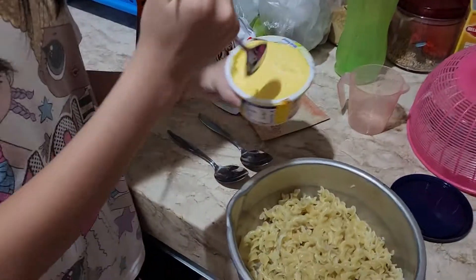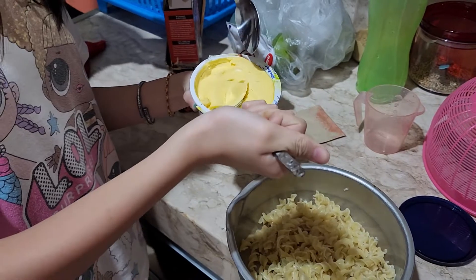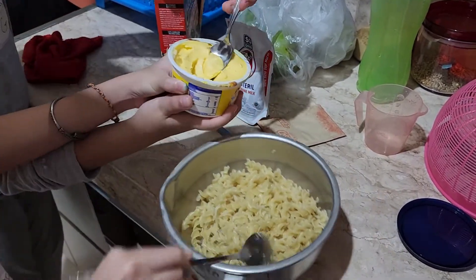Then we take 2 tablespoons of margarine. Me too, I'll help! 1... 2.